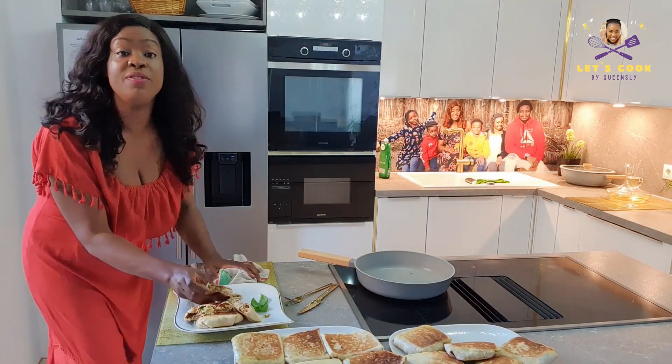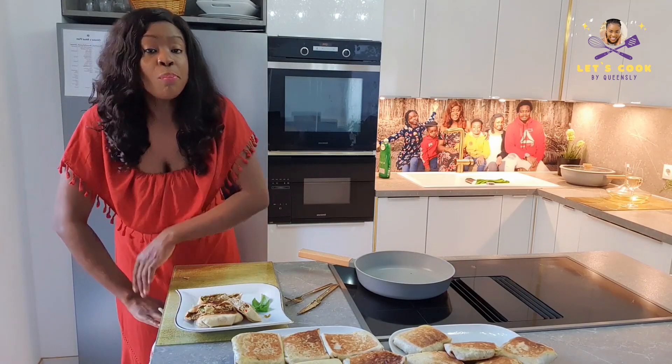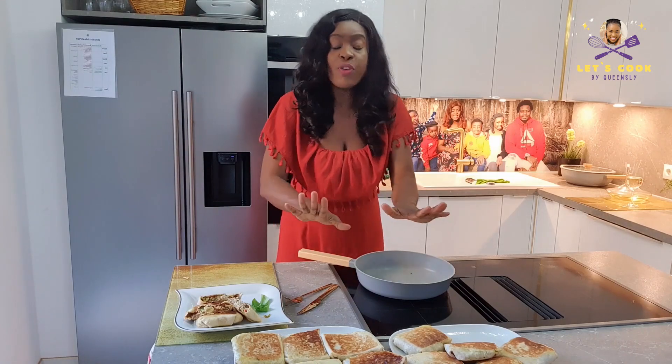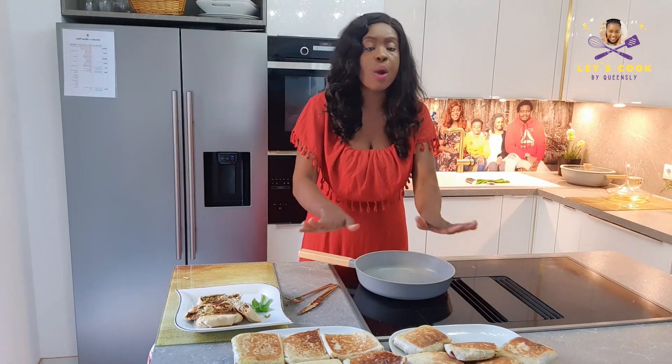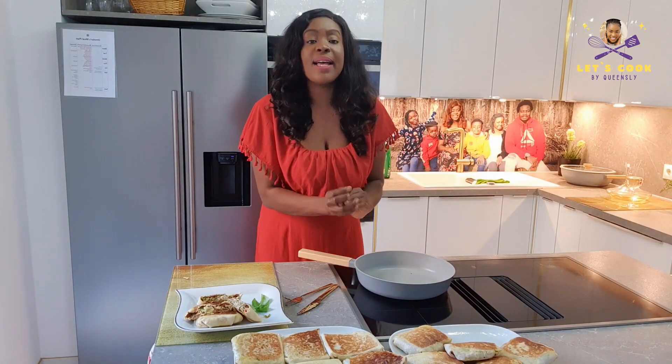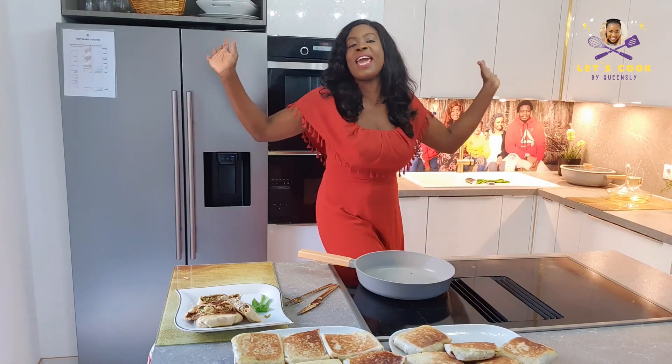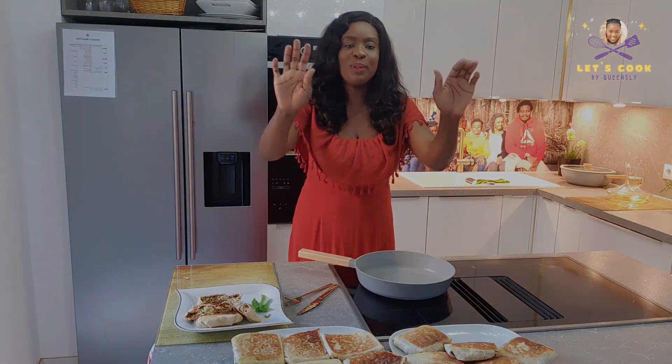I have to leave you guys right now because I have to dig in! Once again, thank you for viewing, thank you for watching. We've come to the end of this amazing episode of Let's Cook by Whiskly. Guys, it's dinner time — feel free to make this for lunch or for dinner. Stay tuned and see you in our next episode. Bye, God bless you!